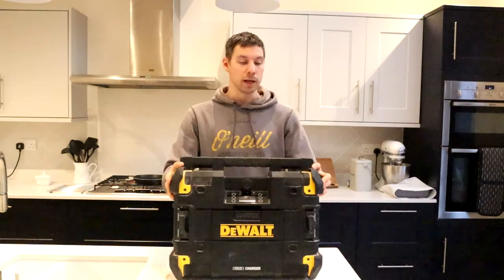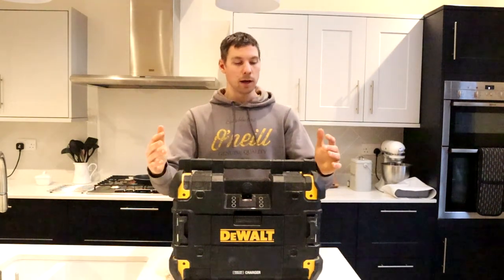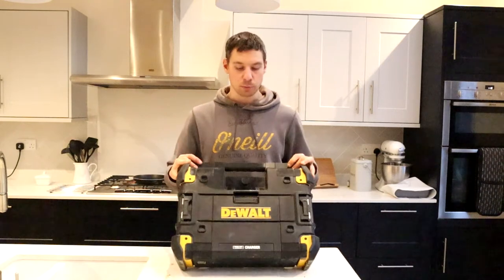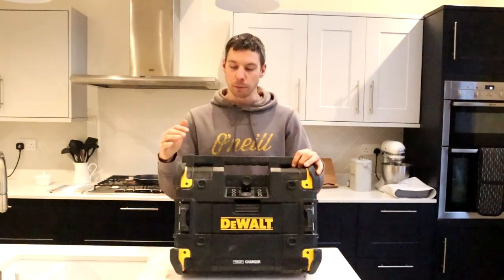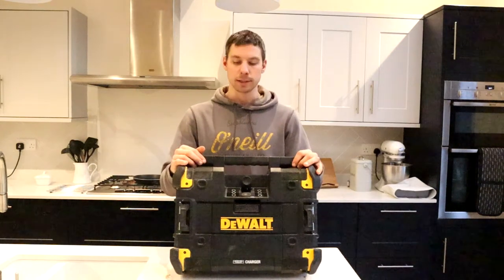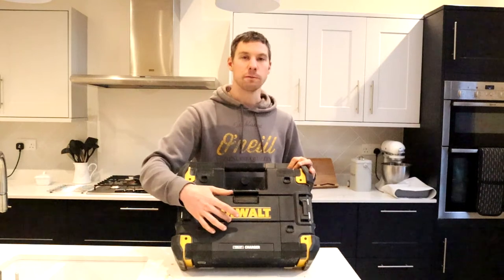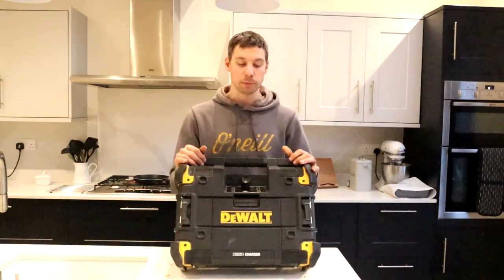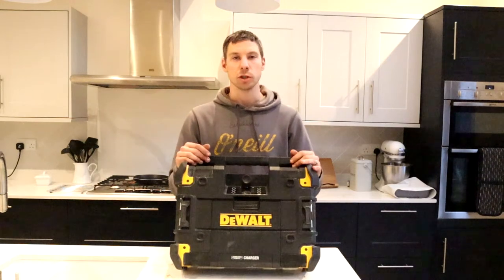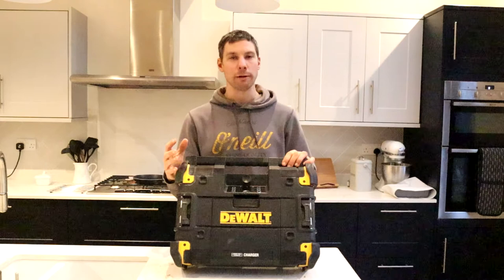This radio comes in at around £200 to £220, so it's not a cheap item, and that's probably one of the negatives alongside being pretty heavy. But the positives outweigh the negatives — it kicks out some fantastic sound, and you're able to charge your phone and your battery at the same time, and they charge really quickly. Also, you're not limited on what music or what platform you want to play.